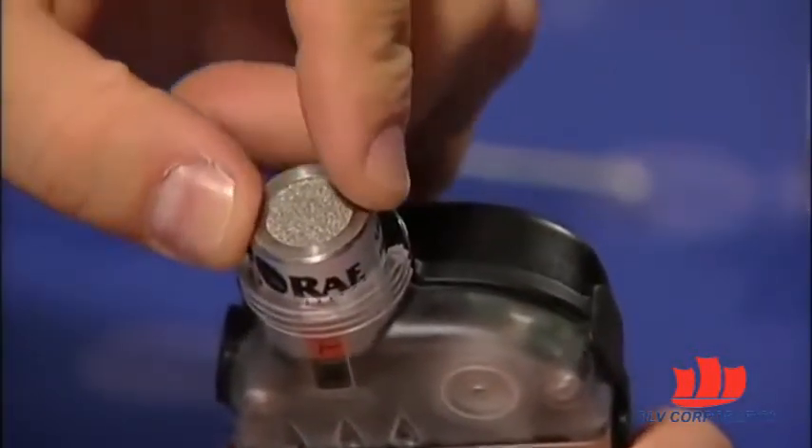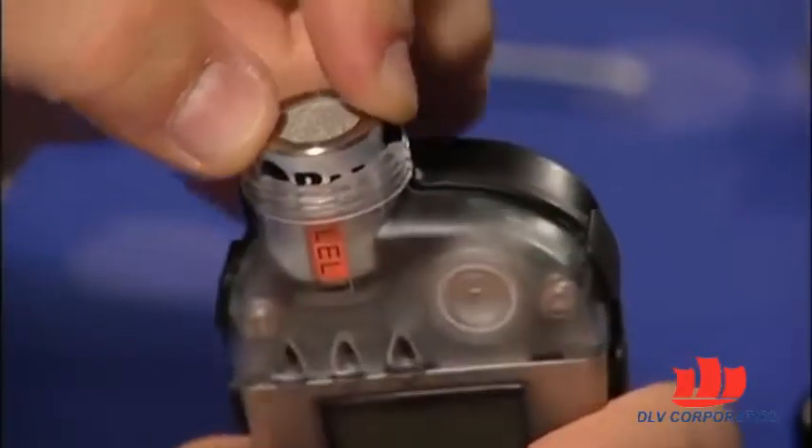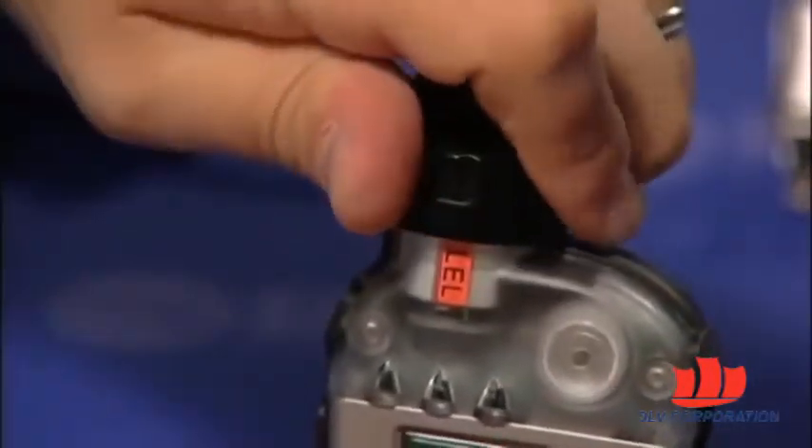There is only one way to insert the sensor. Push the sensor all the way in, gently. Now, reinstall the instrument top cap and tighten it all the way.